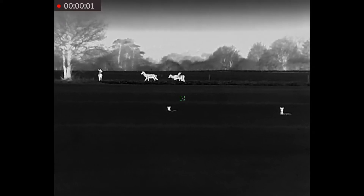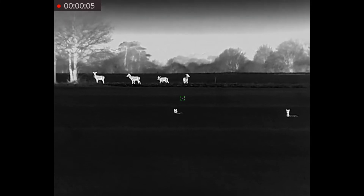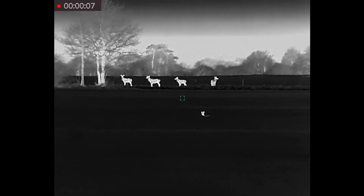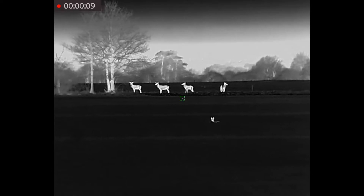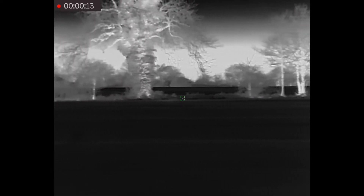Although I have had the TQ50 Thermal Scope for quite a while, I haven't actually managed to get out that often. This is only the second fox that I have actually managed to get a shot at. I have seen a few others, and I have generally been very impressed with how it works.